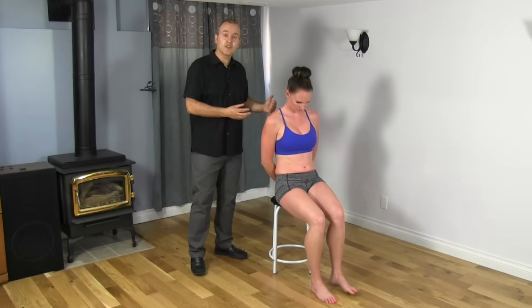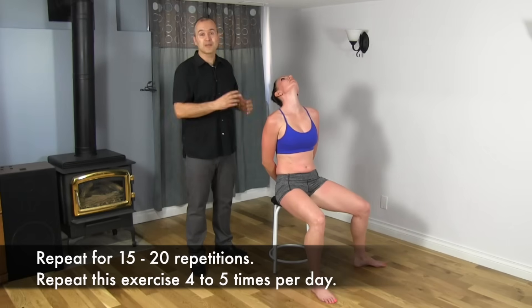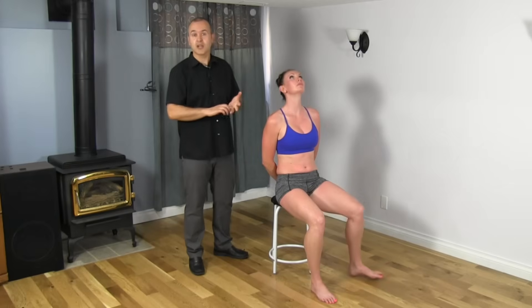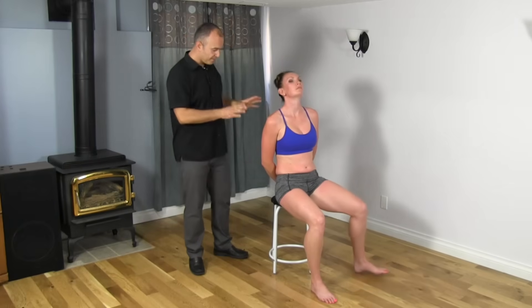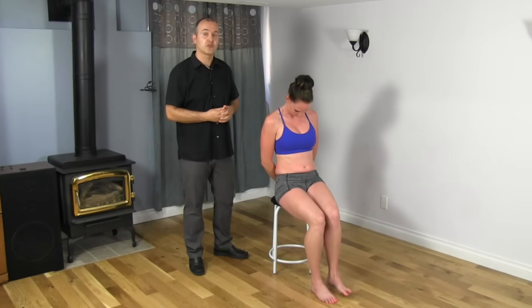This exercise, you'd want to do at least 15 to 20 times, and you'd want to perform this about four to five times in a day. You can do this pretty much anywhere — at work, at home. Whenever you get a break, you can take a small two or three minutes for yourself and really mobilize that nerve if you're suffering from an obturator nerve entrapment.